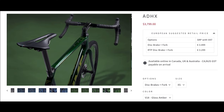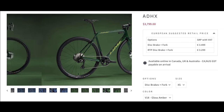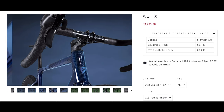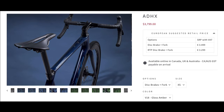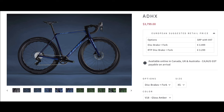This new gravel bike frame is pretty pricey — it comes out to about $3,799 US dollars just for the frame, so then you have to build it up and put all the other components on. It's not cheap for a gravel bike.